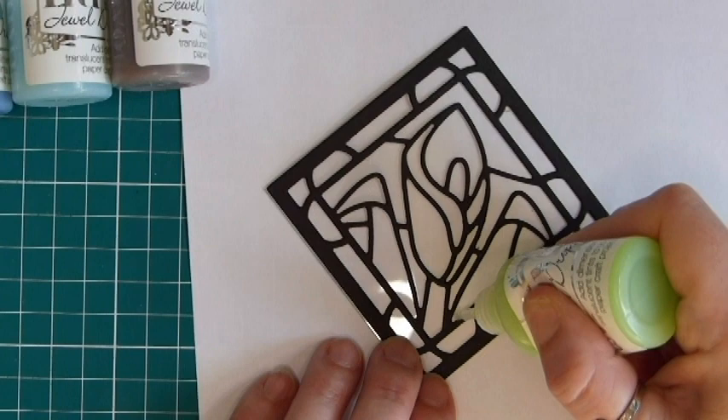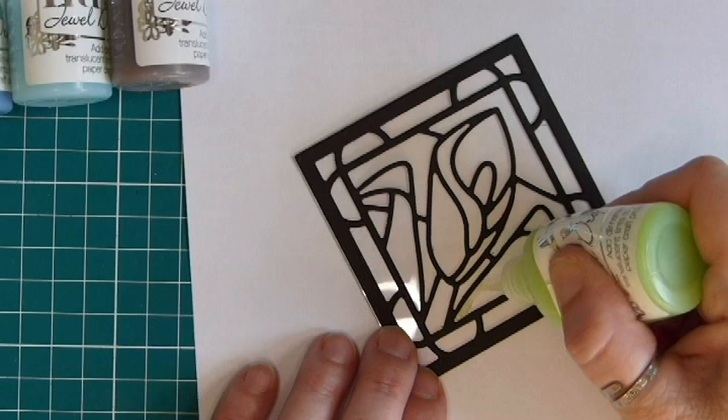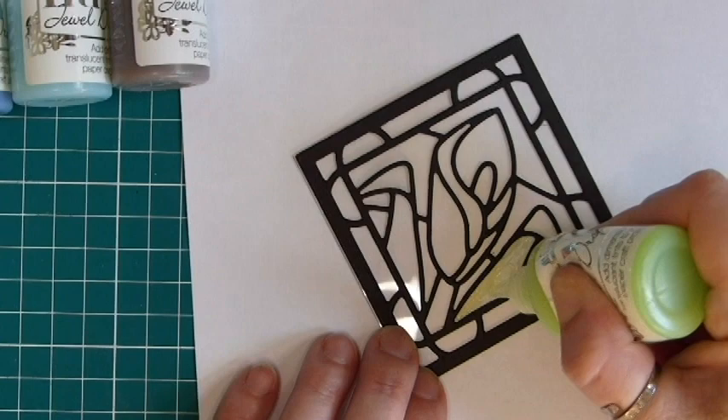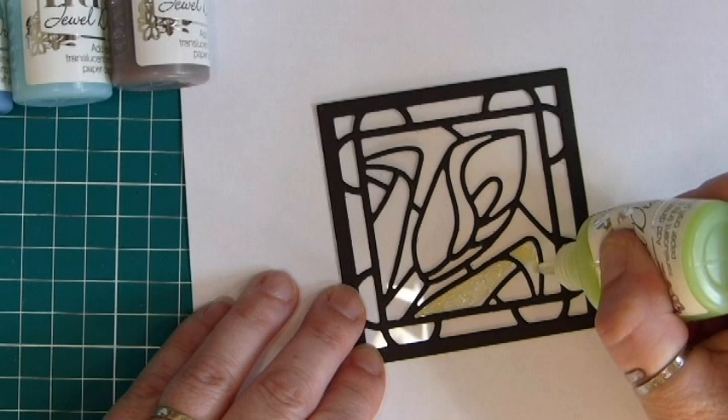To fill these gaps in with the Nuvo drops, apply just a little bit of pressure and make sure the gel keeps coming out in a steady stream, but you don't want to go overboard. These are only small dies in terms of height so you don't have to fill them in with an awful lot of the drops. Put too much in and it might creep over into another area, and you don't want to get your colors mixed.